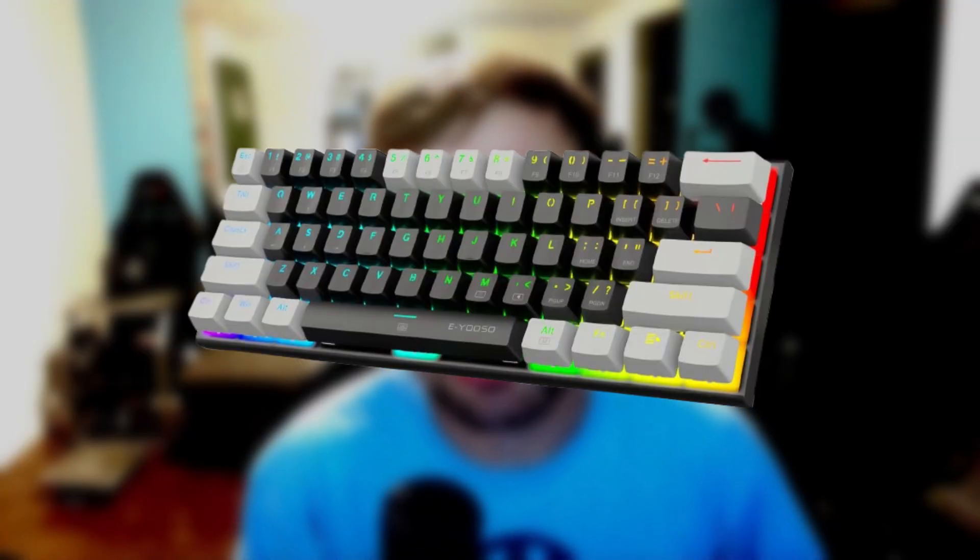Hey guys, how's it going? Today in this video, I'm going to show you how to change the colors on your E-Yoso keyboard without any software. Let's get started.